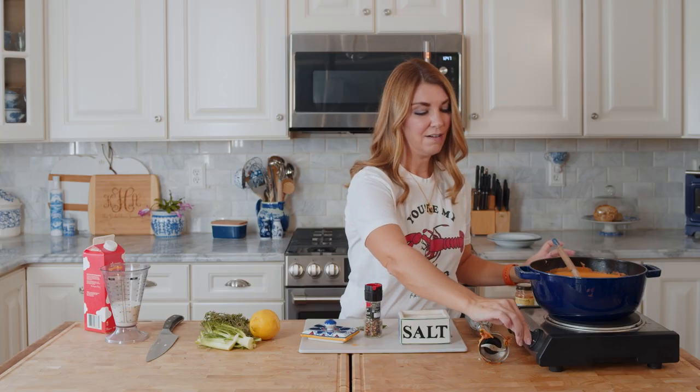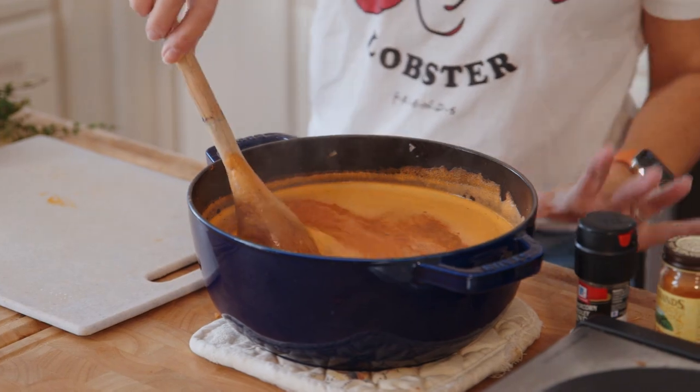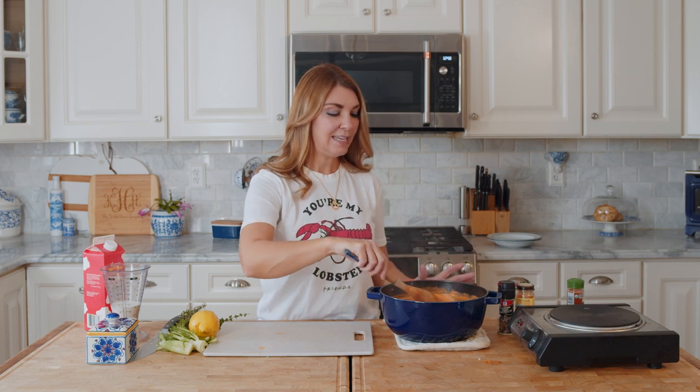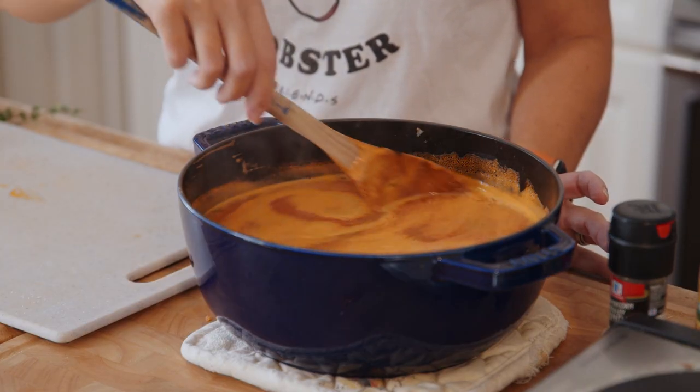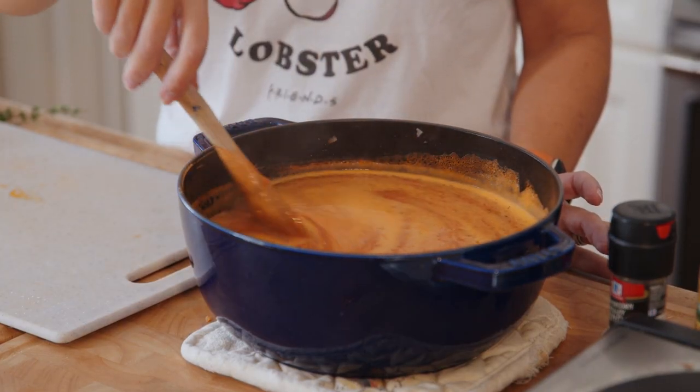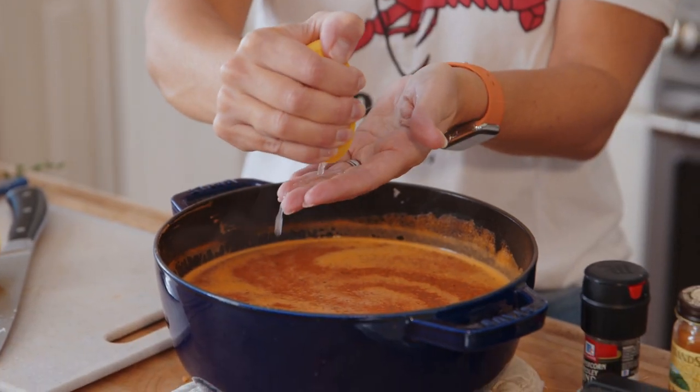Now we can turn the heat off - this is where we're going to add the cream. You don't want your soup sitting over scorching heat because you don't want that cream to curdle. It will be infinitely better if you have had your half and half and cream out to get the chill off first, so when you put it in it's not a cold-meets-hot situation that causes curdling. That's a common mistake people make with cream soups. Before you add the dairy, we're going to add the lemon juice.